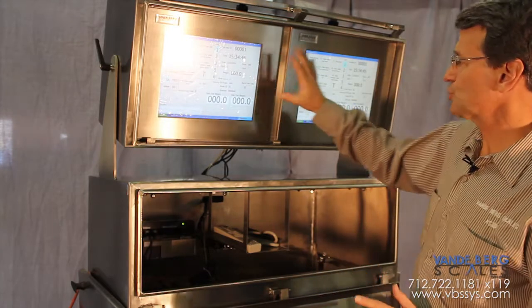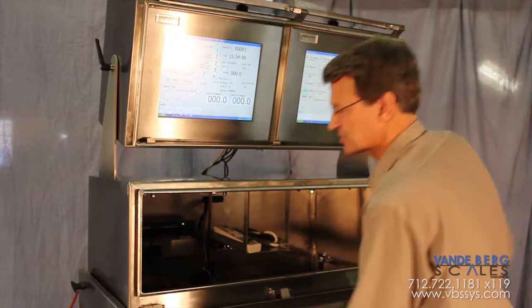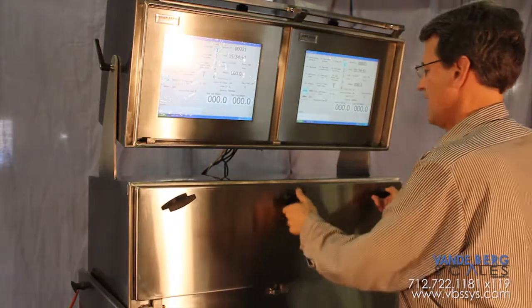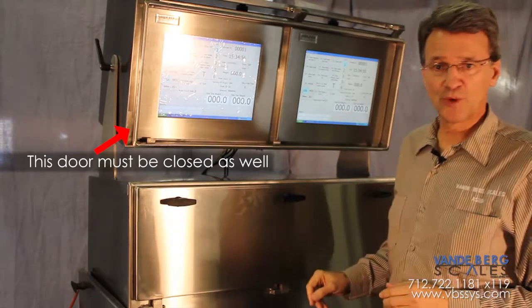When open like this it is rated NEMA 4, but because of the recessed rain gutter style design, when these handles are locked and secured it is NEMA 4X rated.